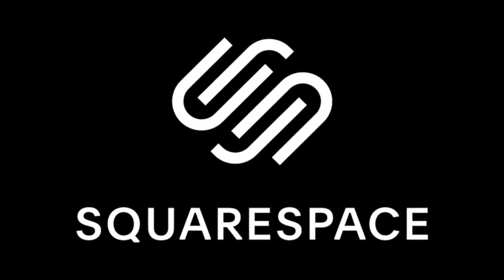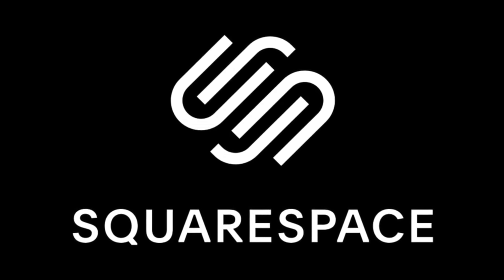This video is sponsored by Squarespace, the place to go to for creating your own slick-looking website or online store.